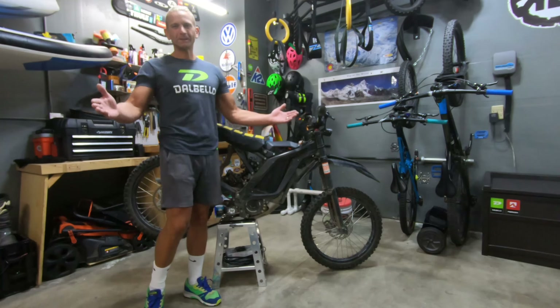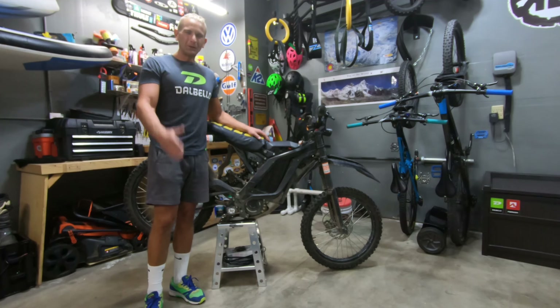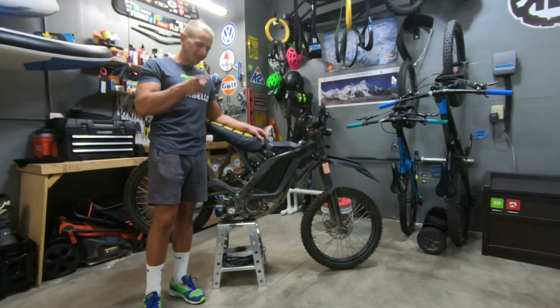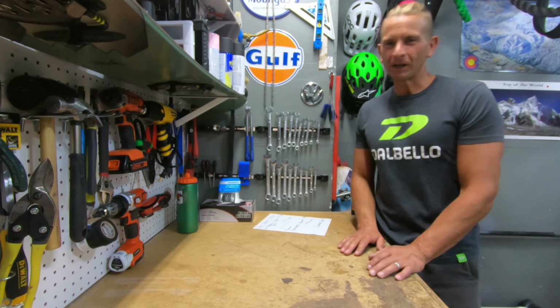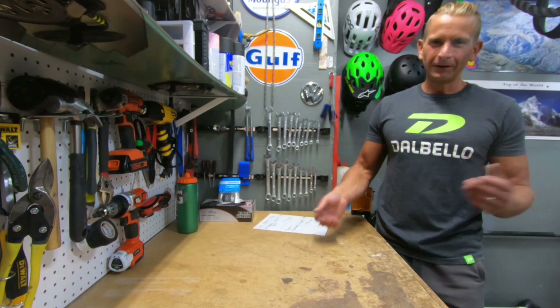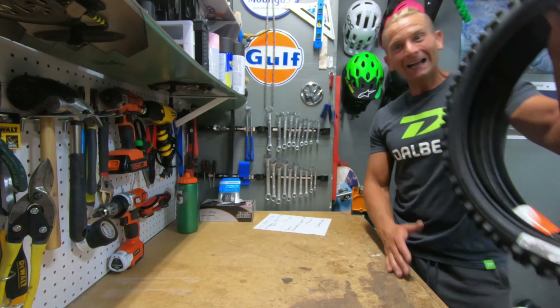Alright guys, welcome back to the channel. Once again we're back in the garage with the Surron next to me. In this video I want to talk about my next two upgrades for the Surron — drumroll please — we got some tires!